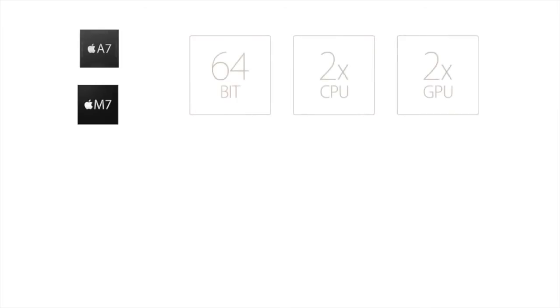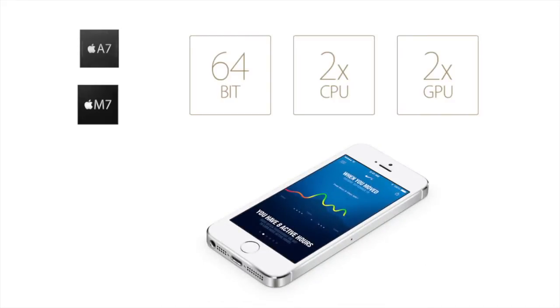Inside the device is an A7 chip and an M7 coprocessor, which is designed to make your iPhone even more efficient as it offloads work from the A7 chip by collecting motion data from the accelerometer, gyroscope, and compass. This will allow apps to use this data without constantly engaging the A7 chip.